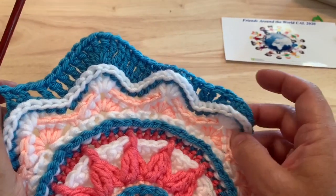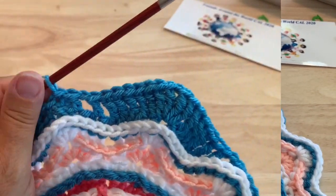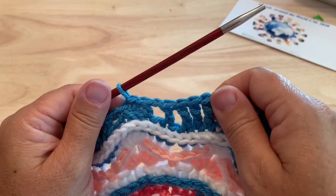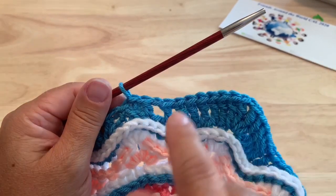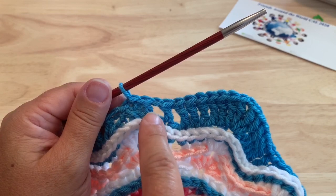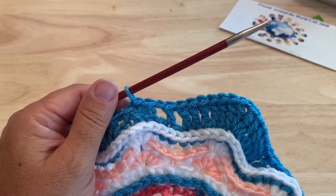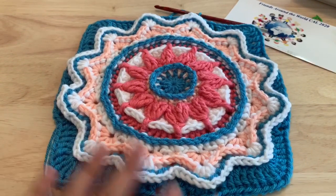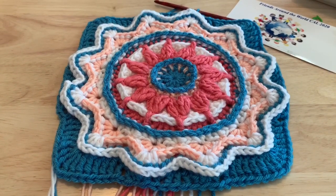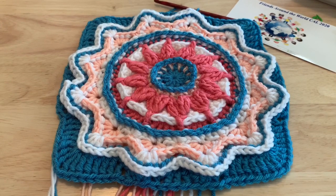We're going to be squaring off our motif. On your last repeat, after that last double crochet, skip the stitch and then that last single crochet joins to our starting single crochet or the starting chain one to finish off this round. 56 trebles, 8 half trebles, 24 double crochet, 16 single crochet, and 12 chain one spaces.